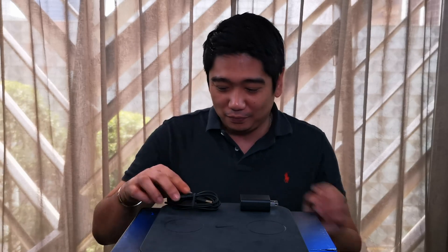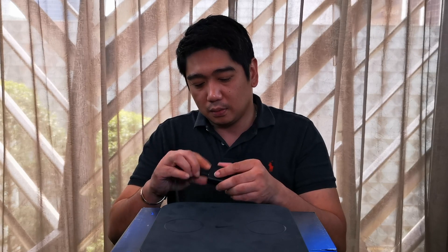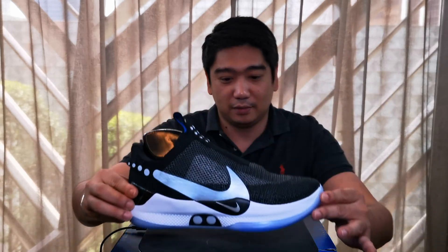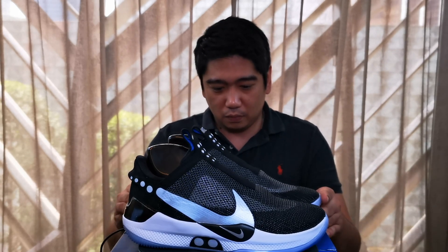Next, let's charge the shoe and test it. Whoa! Now it's charging. Are you seeing the buttons now blinking? It means it's charging. This is really cool.